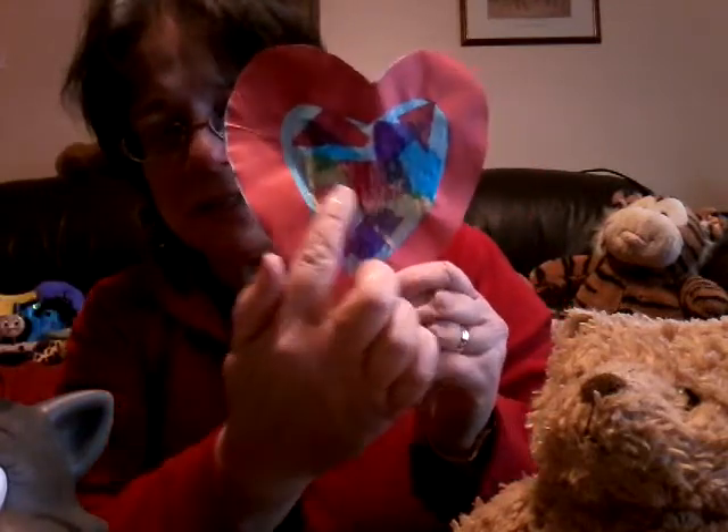For the older ones, if you've got any tissue paper — coloured tissue paper — you can stick it in between two heart shapes like that, and then stick other little bits of different coloured tissue paper on there. When you hold it up to the light, it looks a little bit like a stained glass window. That's rather lovely to send to somebody that you care about.